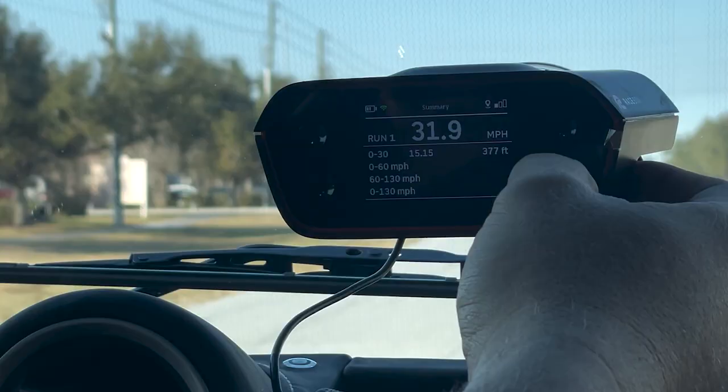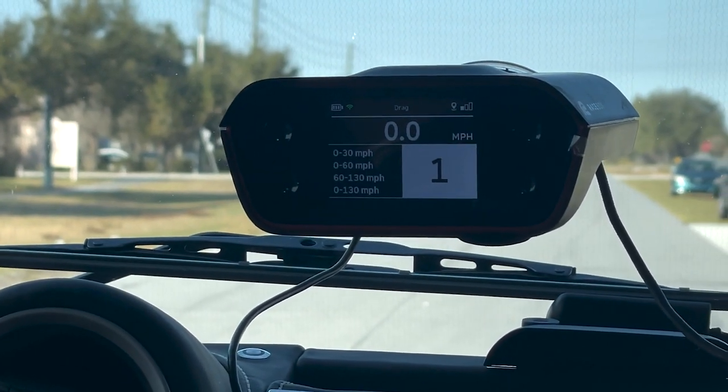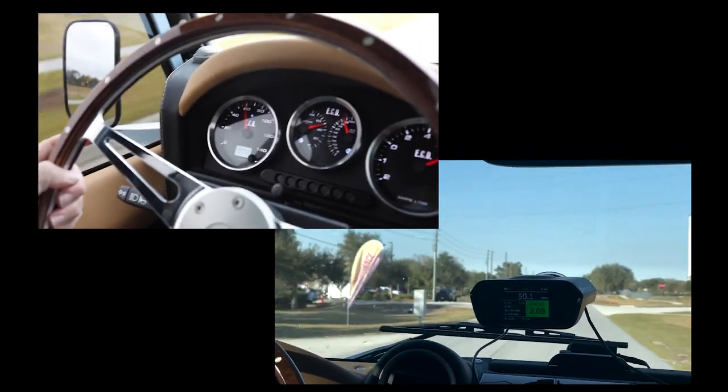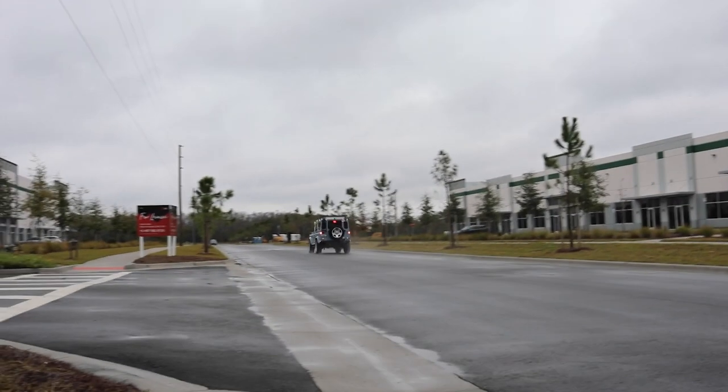So enough talk about batteries and technicals — let's get to the fun part. Let's check out a zero to 60 in this vehicle. That is the short and quick on our Tesla-powered Defender. Hope you guys enjoyed it as much as I enjoyed making it. I'll talk to you soon.